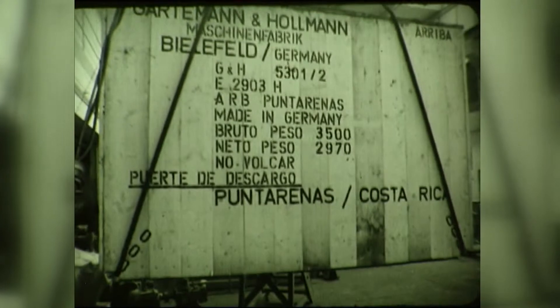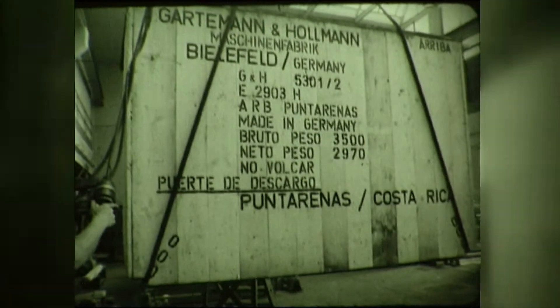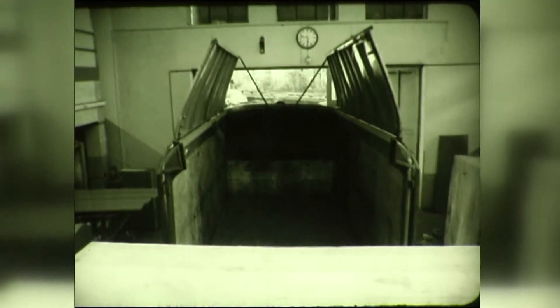All these machines are running to the complete satisfaction of their users in Germany, as well as in many European and overseas countries. Almost 90% of our production is sold abroad, backed by a worldwide sales organisation, and it is therefore no idle claim to say that Gartemann and Holmann machines are known throughout the world.